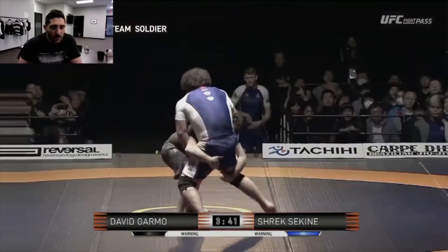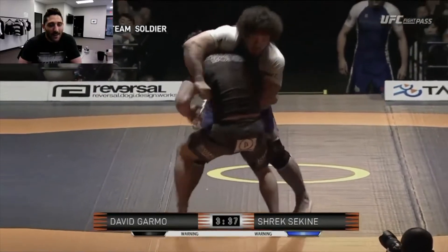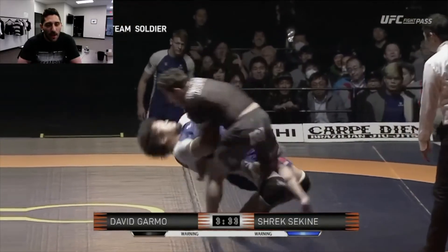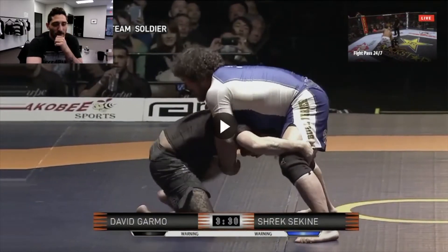I knew he was a pro wrestler and knew how to throw people, so I decided to double leg him — and that destroyed my neck. He has these double overs, and I want to show you guys this again, because this is what happens when you go against bigger guys sometimes.